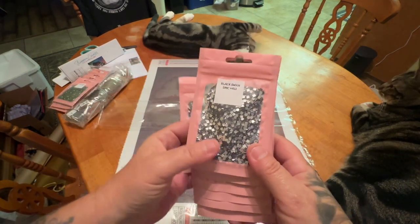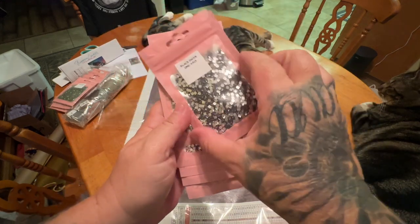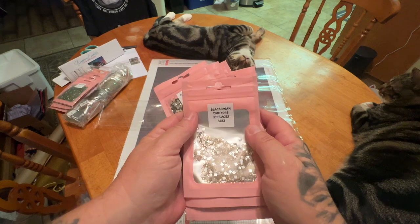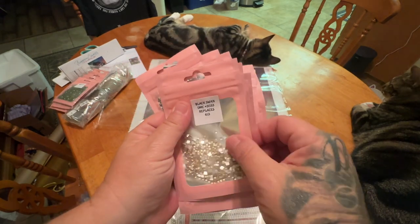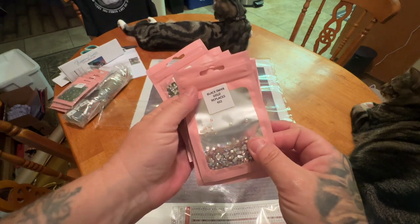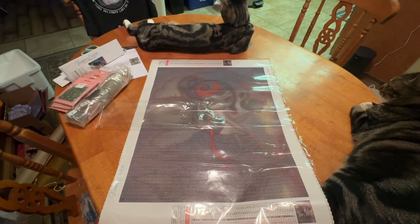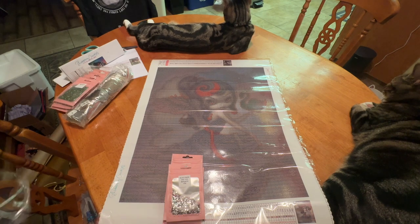Here are our crystals. We have 317, 413, 606 to replace 916, 746 to replace 645, 842 to replace 738, 915 to replace 779, 945 to replace 73782, 3033 to replace 613, and we have 3864. Gold to replace 422, Sapphire to replace 934 — oh my God, that's stunning — and Sunflower to replace 3046. I'm going to probably use everything and follow her suggestions because I really want to see this totally blinged out. I want to see it bedazzled.